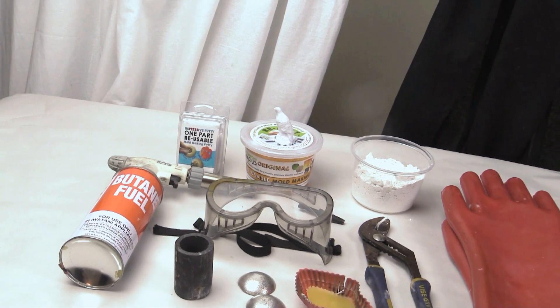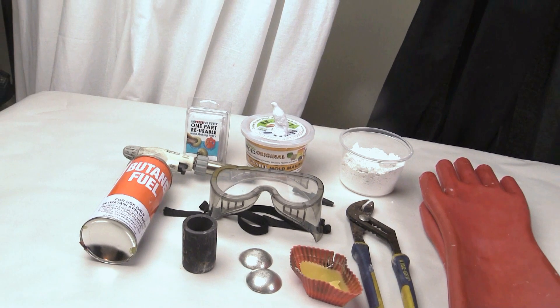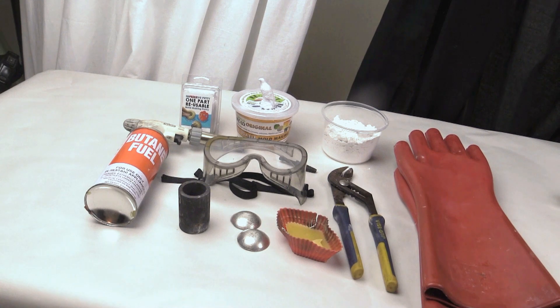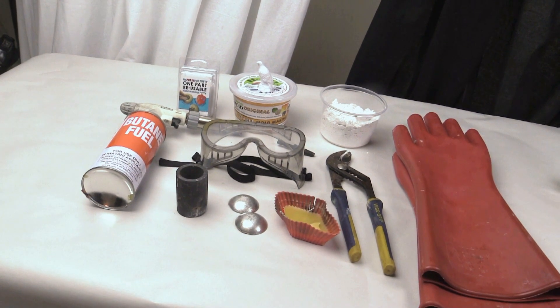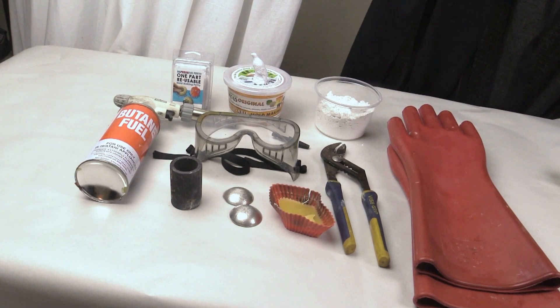You cannot use the Composimold for microcrystalline waxes because of the higher temperatures of those waxes — use the Impressive Putty if you're going to use a microcrystalline wax. The Impressive Putty is a heat and press mold making material that is extremely easy to make molds with, but it is firmer, so when using wax you may need to cut the mold to remove the wax without breaking it.